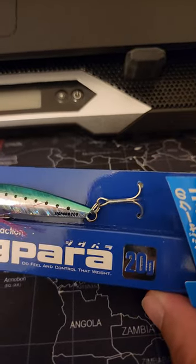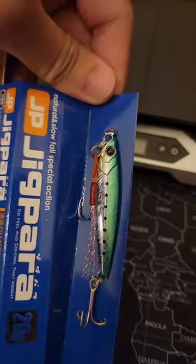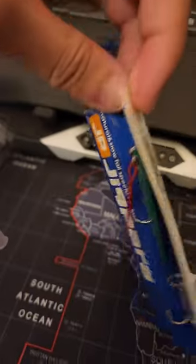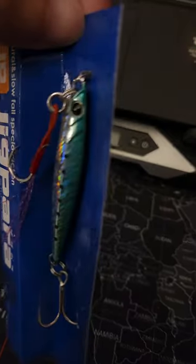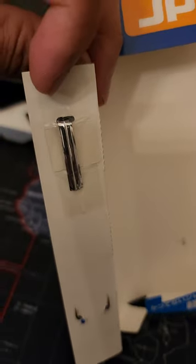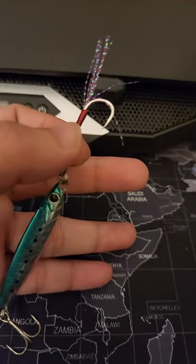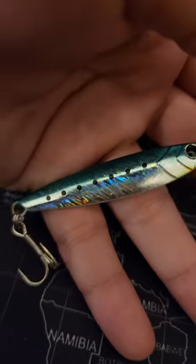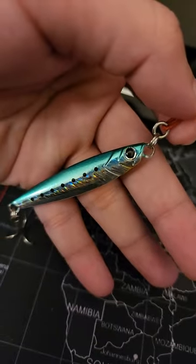This is the Jig Para 20 gram and so far it looks very nice. Let me remove it from the box. The hooks are secured at the back and the upper part is also secured by a metallic tape on top. I've finally removed it from the box — let me show you the details. So far the quality is nice.